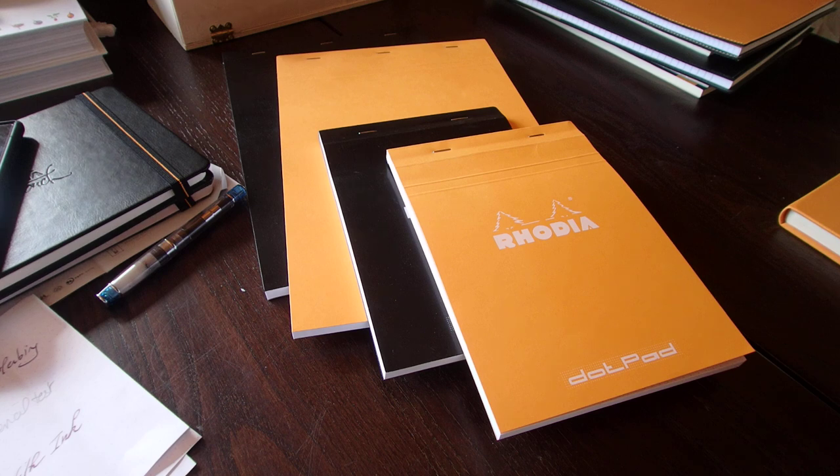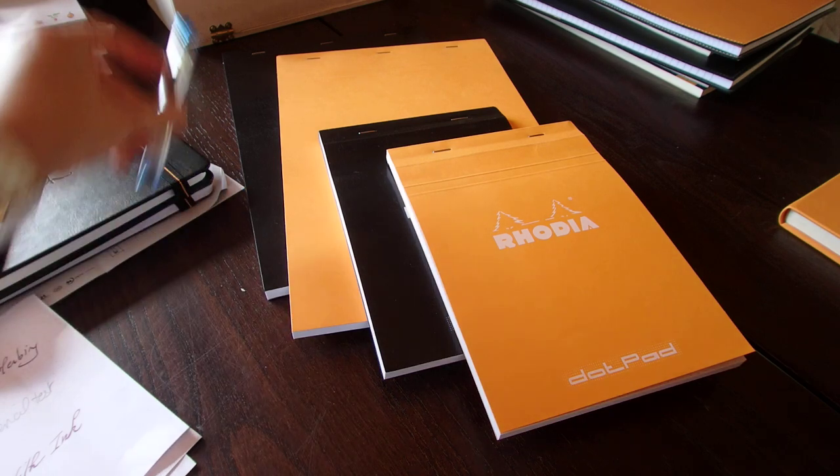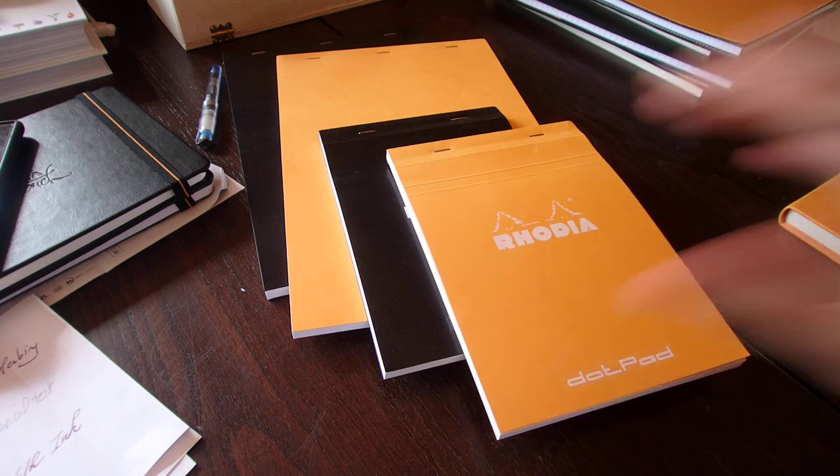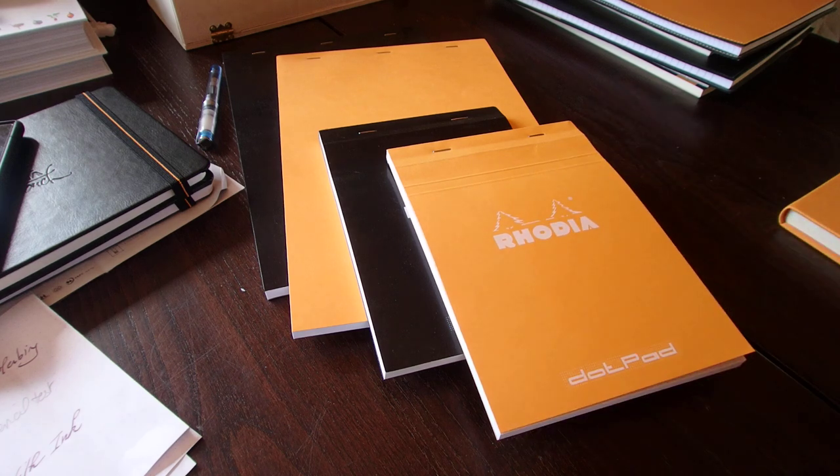So, let's hope I won't be disturbed this time, because we've got a new member in our family and that member is a bit intrusive. Let's try and start right from the beginning. I'm not only going to show you the Rhodia Dot Pad, but the ones I regularly use and why I use them. I basically use two different formats — the number 16 and the number 19 — and I'll explain why.